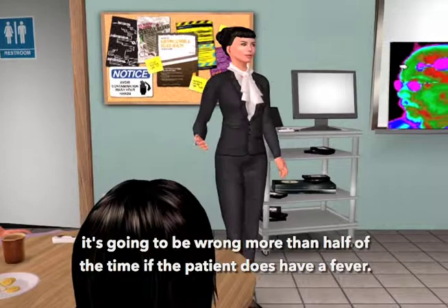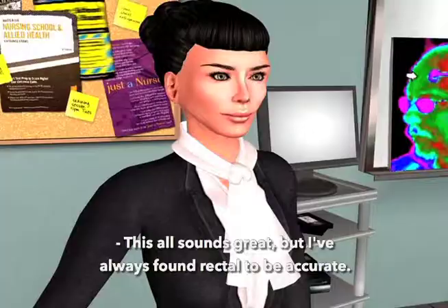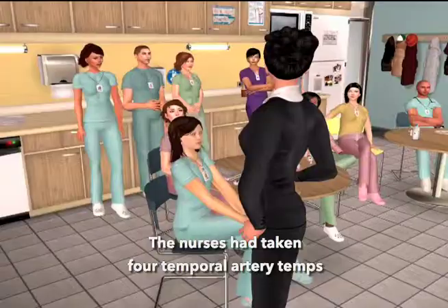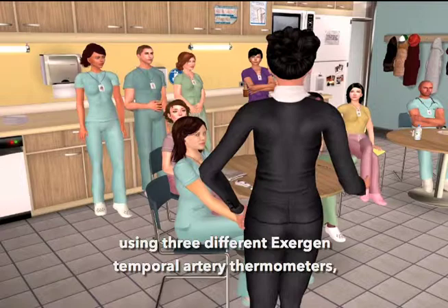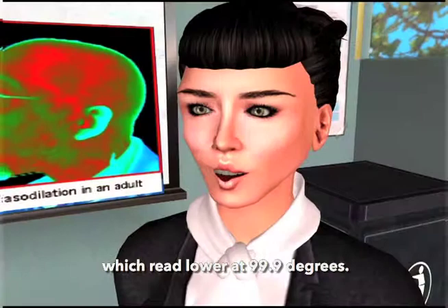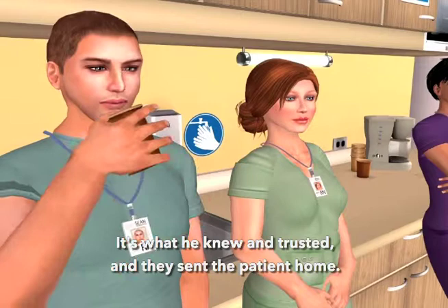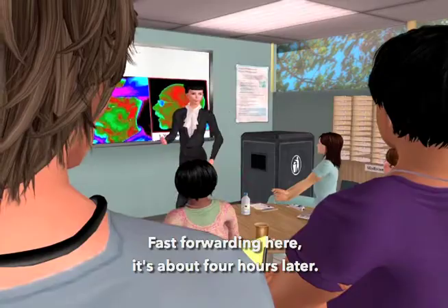I've always found rectal to be accurate. Let me give you a real-life example. Recently, a doctor received word that a patient had a temp of 104°F. The nurses had taken four temporal artery temps using three different Exogen temporal artery thermometers, and they all read 104 degrees. The doctor ordered a rectal temp, which read lower at 99.9 degrees. The doctor decided to go with the rectal — it's what he knew and trusted — and they sent the patient home. About four hours later — true story — the patient returned in an ambulance, septic, as the result of a ruptured appendix.